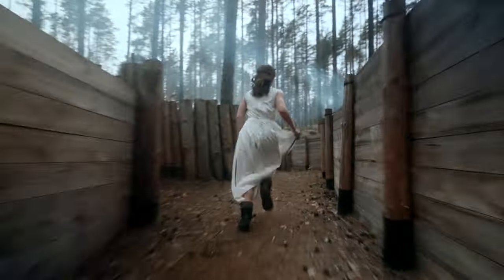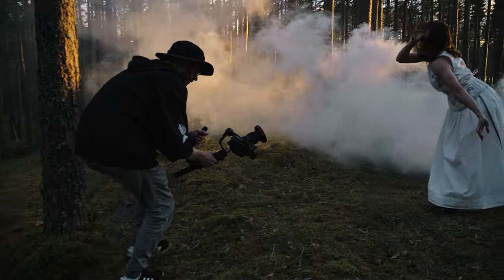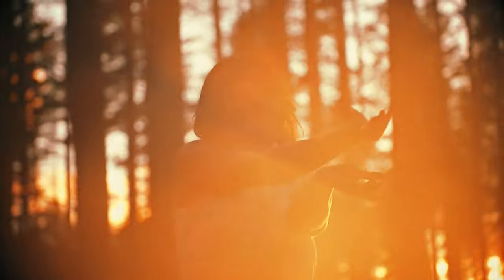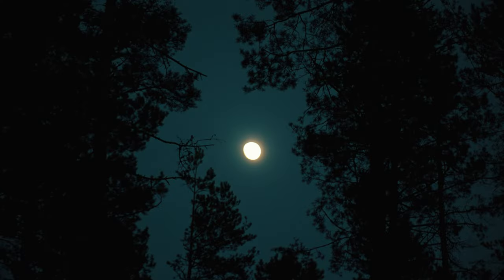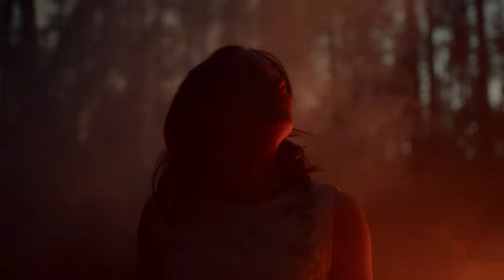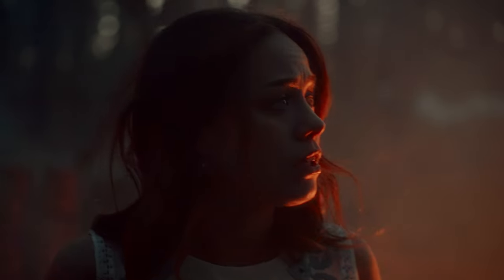However, once the sun was setting, we decided to quickly use the smoke bombs and get those light rays. The shots are nice, but they look way better in slow motion. And once it got dark, we used the smoke machine to make the scene feel more cinematic and got a couple of shots of Annie running around and looking at imaginary things. But this time, the shots turned out awesome, and I realized I got what I wanted.